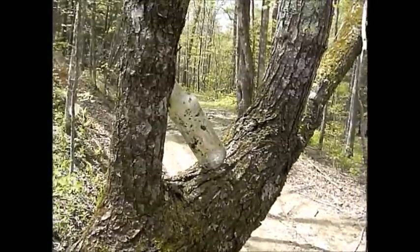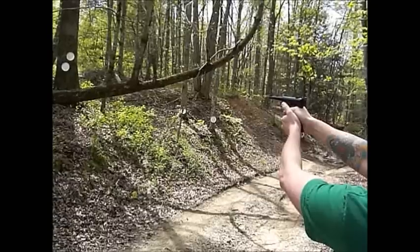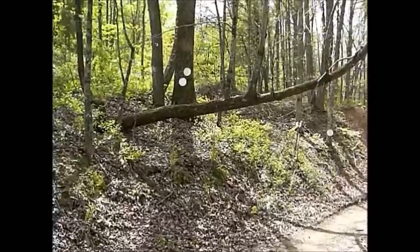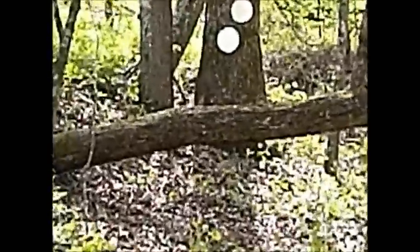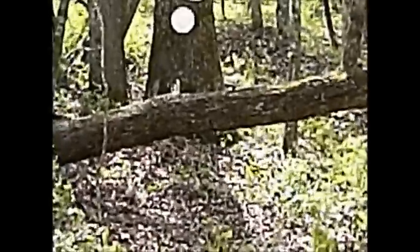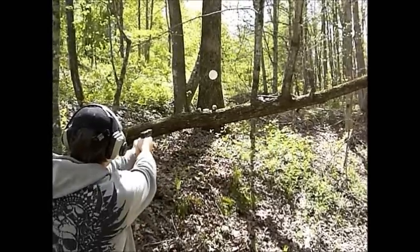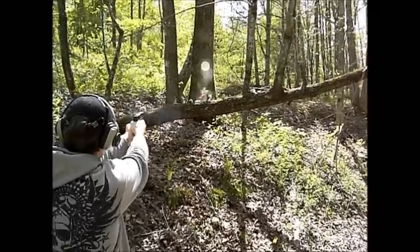I'm going to shoot that big bottle. You want to try to shoot that bottle? I'm going to shoot that bottom target now. Go ahead, try to hit that. I guess that bottle forced it over right there. I'm going to aim low this time and see what that does.